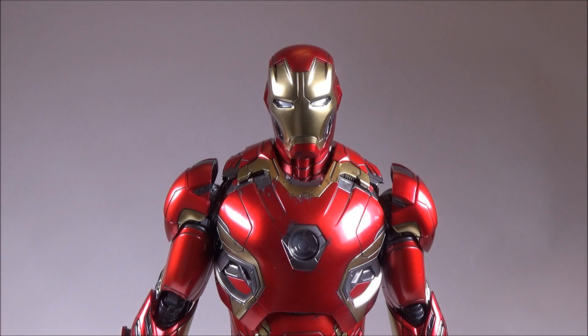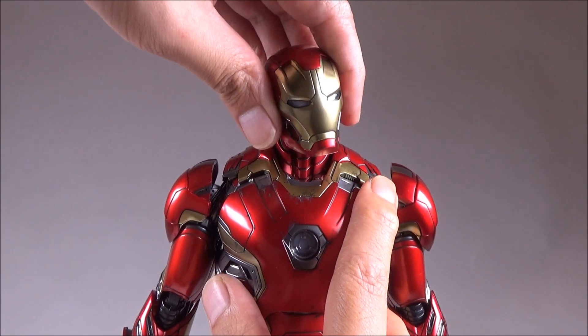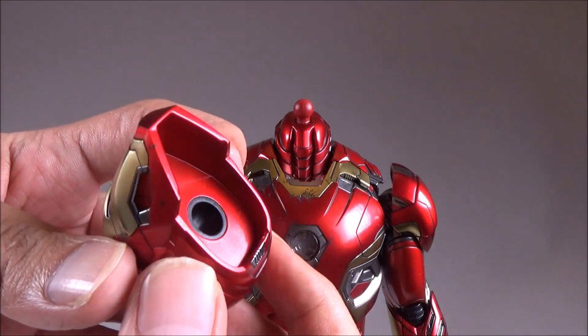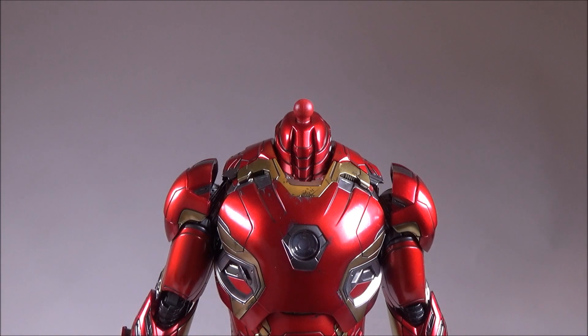A lot of you guys have been asking during the review whether you're able to pop on Tony Stark's head on the Mark 45 suit. I don't have a Tony Stark on display to show you, so what I can do is pop the Mark 45's head off — if you know whether it will fit, let me know. It's all on a ball joint, and this neck piece here is not removable; it's glued on or all one piece of the armour.